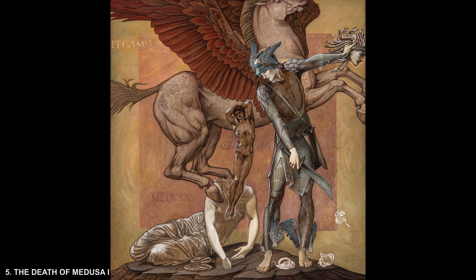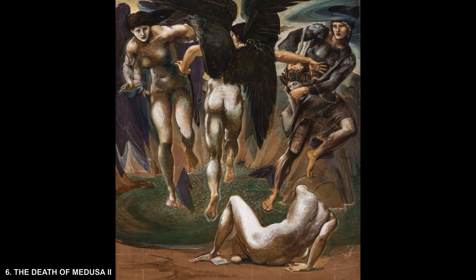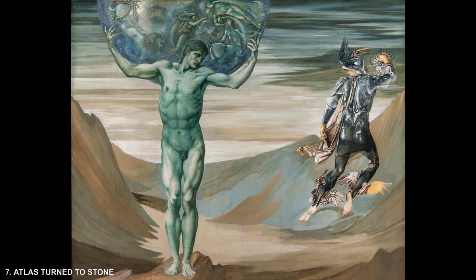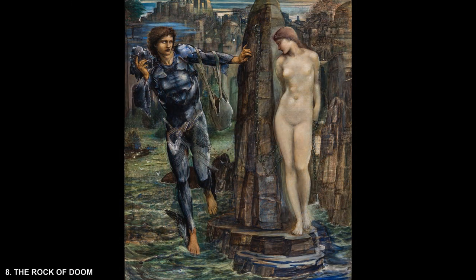The cartoons are executed in gouache, which is opaque watercolour, with chalk additions on paper laid on linen canvas. A cartoon is the final stage, preceded by a series of preparatory sketches in which an artist synthesises his final vision. It is the basis for the final painting, normally executed in oils on canvas.